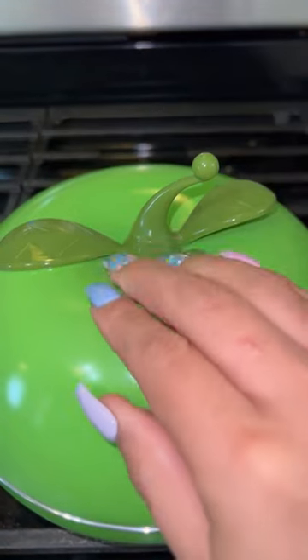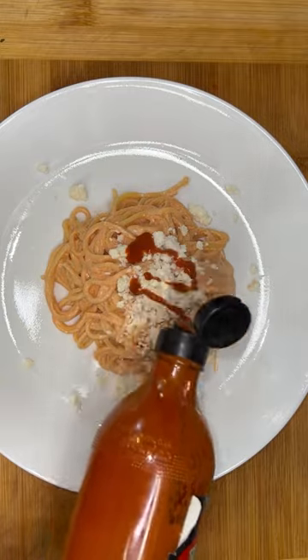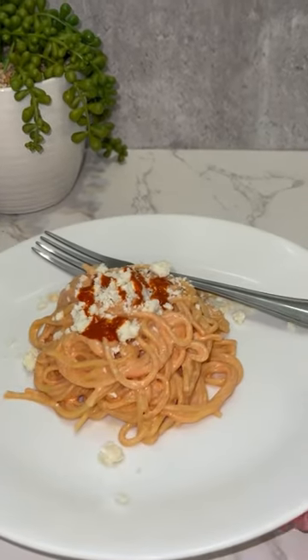Mix everything together and it's ready. Crumble a little bit of queso cotija on top, maybe some Valentina if you like spiciness, and that's it, guys. Hope you like this recipe. Bye!